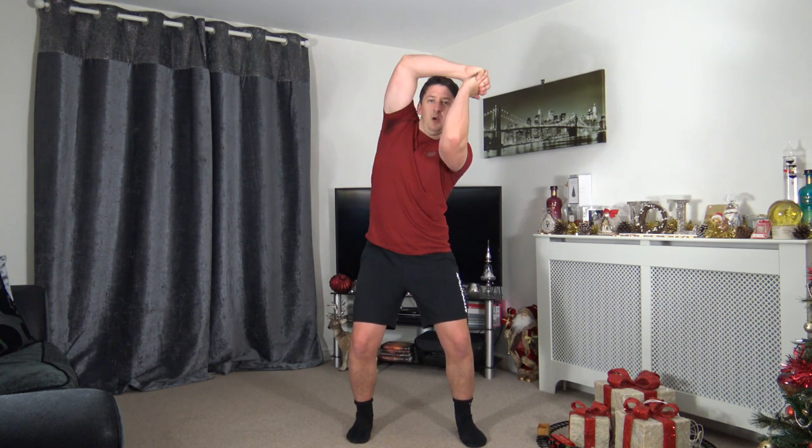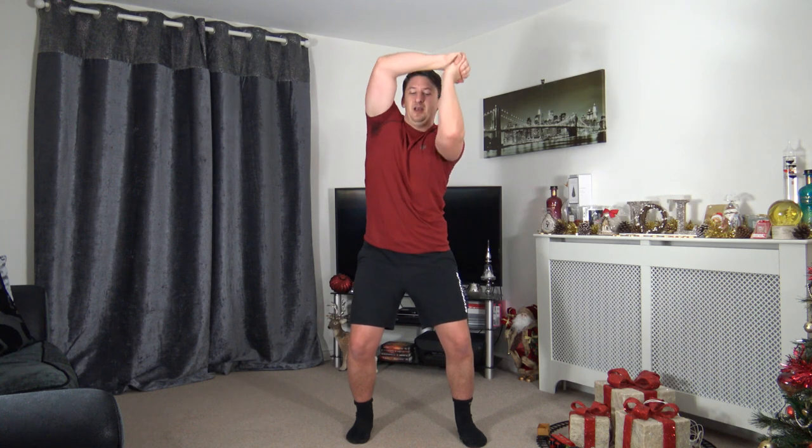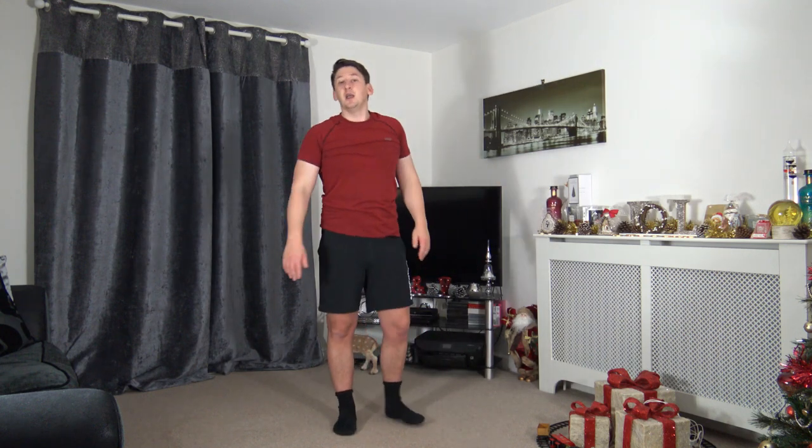Feet shoulder-width apart, knees slightly bent — halo working the opposite side, bring it to the middle, engage the core. Nice and tight around the head. Three, two, one — let's go! If you're new to these exercises, it can be hard to get the hang of them straight away, but don't worry — the more you do it the better you'll become. If it feels a bit alien at the moment, don't worry, you will get used to it. The more consistent you are the better. Five seconds left — three, two, one.